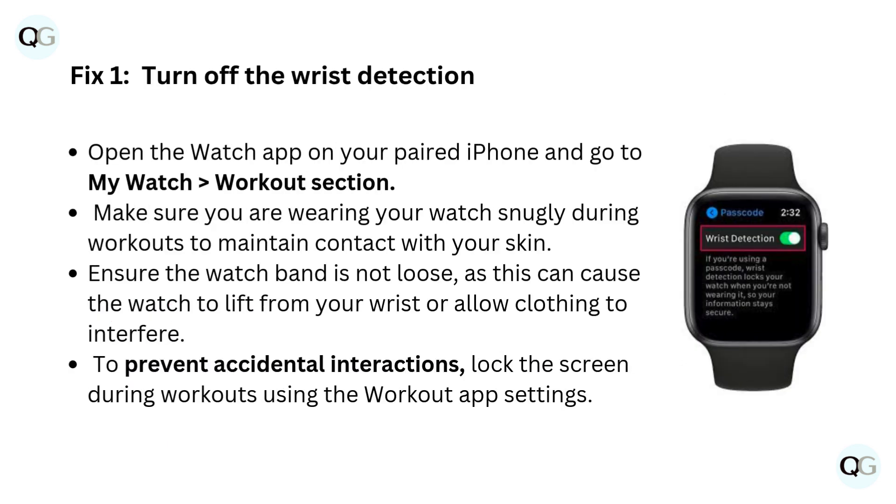Fix 1: Turn off the wrist detection. Open the Watch app on your paired iPhone and go to My Watch workout section. Make sure you are wearing your watch snugly during workouts to maintain contact with your skin. Ensure the watch band is not loose, as this can cause the watch to lift from your wrist or allow clothing to interfere. To prevent accidental interactions, lock the screen during workouts using the workout app settings.